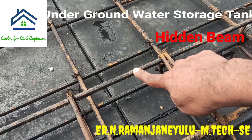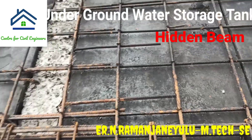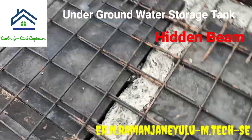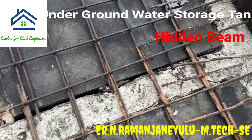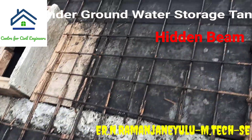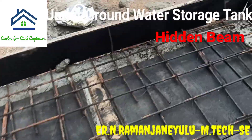Here you can see the tension reinforcement at the bottom and compression reinforcement at the top. This particular type of slab is a 2-way slab. It is a 2-way slab because the length to breadth ratio of this slab is less than 2 — that is, the L/B ratio is less than 2.